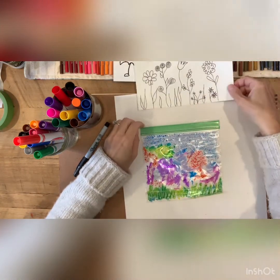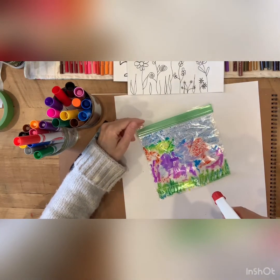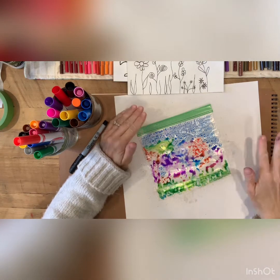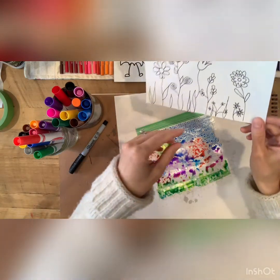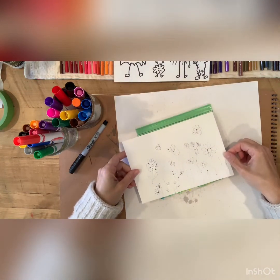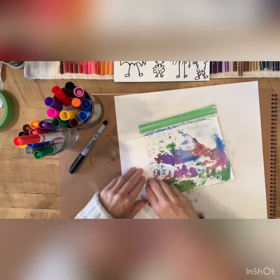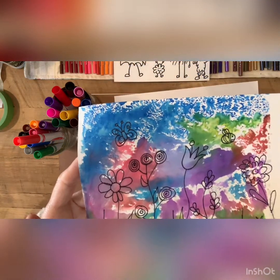Once you have the color down, you're going to take your spray bottle and just hit the plastic wrap or baggie with a couple squirts of water - just two or three, just enough to get some puddles. Then you're going to take your paper and position it over your plastic wrap, and just give it a little press. You can kind of see some of the color coming through. Peel it up, and there's our beautiful flower garden!